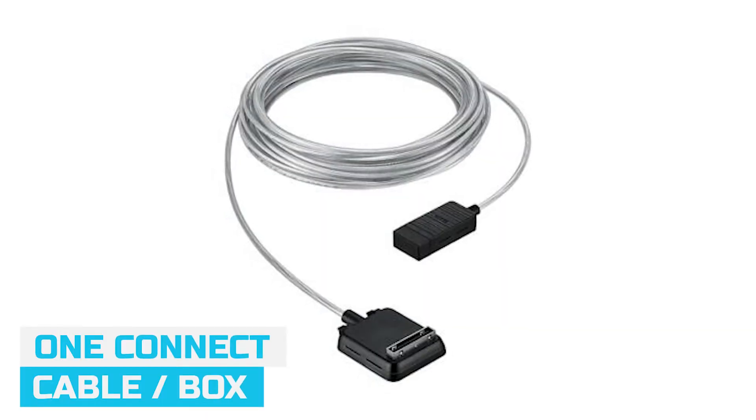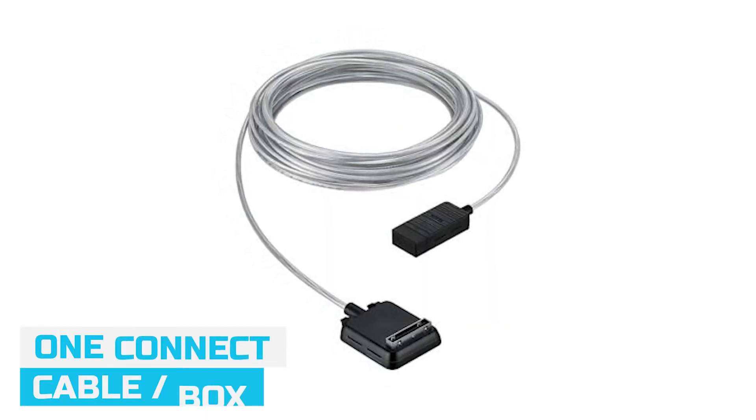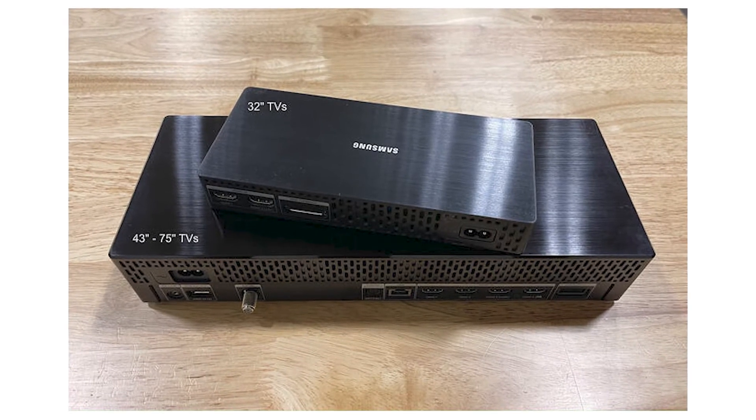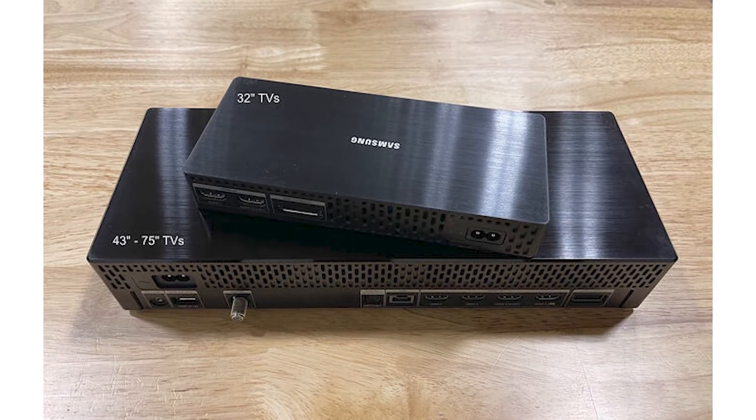When it comes to wire management, this is going to have the One Connect Box and a One Connect Cable. Once you get it mounted on the wall and plugged in, drop that cable through the wall — you don't have to worry about everything because you can hide it in the One Connect Box, which will go in your entertainment center. The One Connect Box has four HDMI ports and two USB ports, along with Ethernet and optical. So it's just like the back of a normal TV all in one box, which lets the TV stay thin and easy to use.